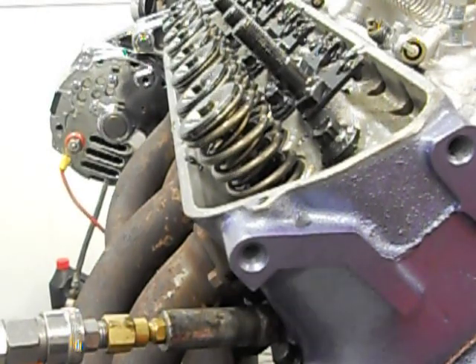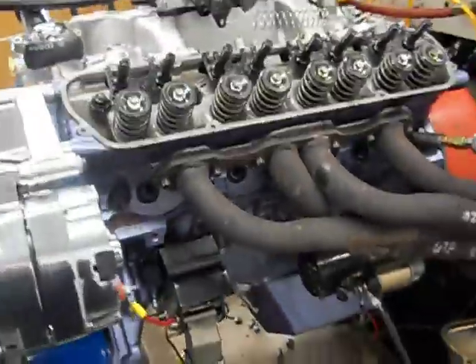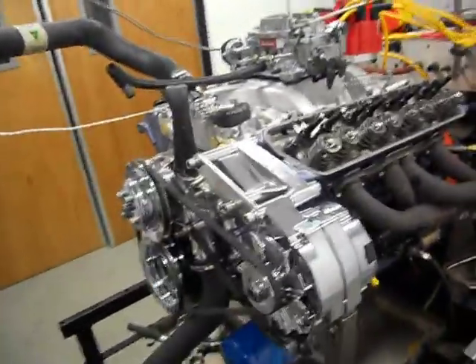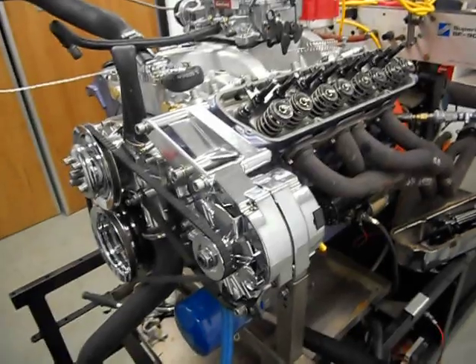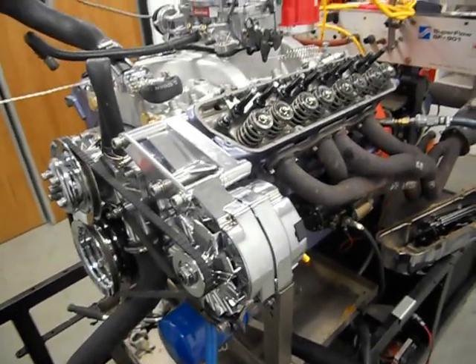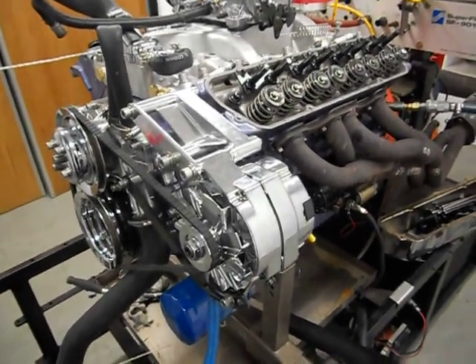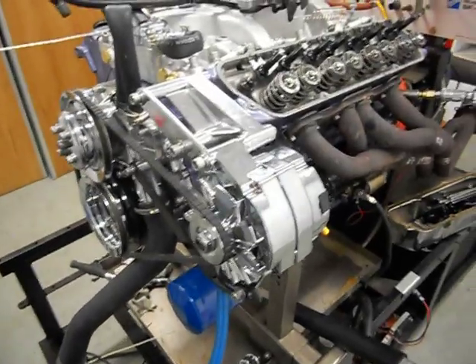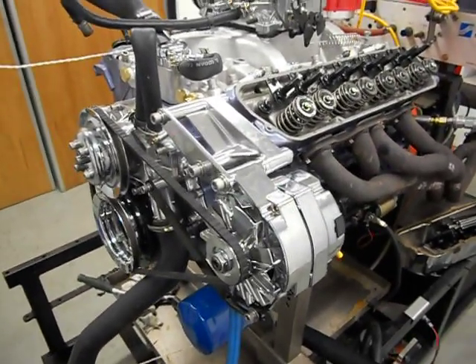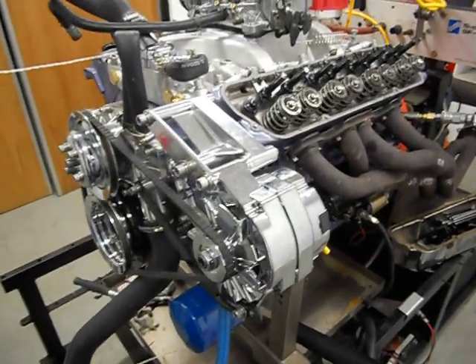We've got to finish doing these other 15, get the rockers back on, and adjust all the lifter preloads. Then we'll get him started up again, bed in the rings next, and then have a few dyno runs. We won't want to rip the living crust out of it — they're still tight for 10,000 ks, so it just keeps getting better and better with a new engine. We'll give it a few runs and see what she's got in store for Craig.